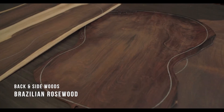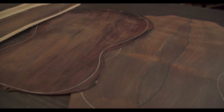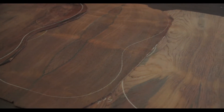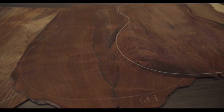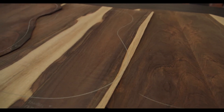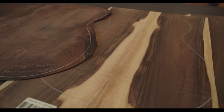Back and Side Woods. Brazilian Rosewood defined acoustic guitar sound for generations due to its sheer beauty, lush, almost reverb-like overtones, supple bass power, and creamy trebles. Breedlove holds the world's largest array of legally documented Brazilian Rosewood tonewood sets, available for very special instruments.